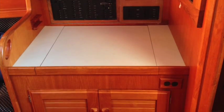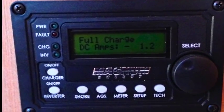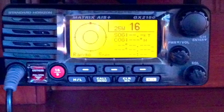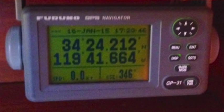Below the nav station is where the new batteries have been installed, controlled by a Magnum Select Power Control Center. Additional electronics in the area include a standard VHF and a Ferno GPS system as a backup.